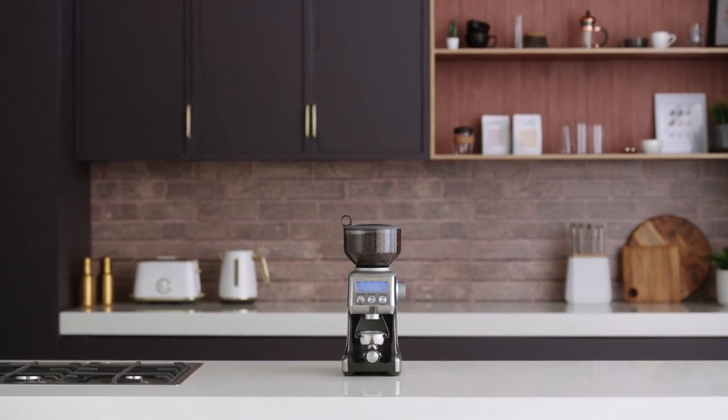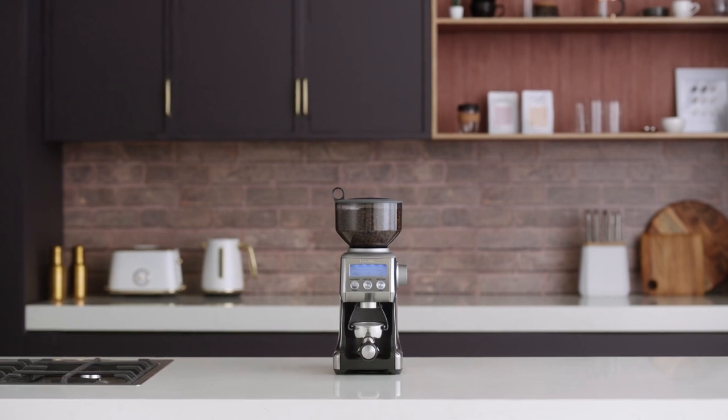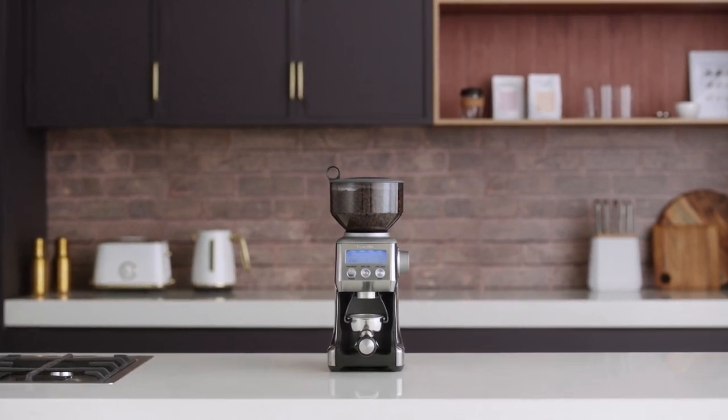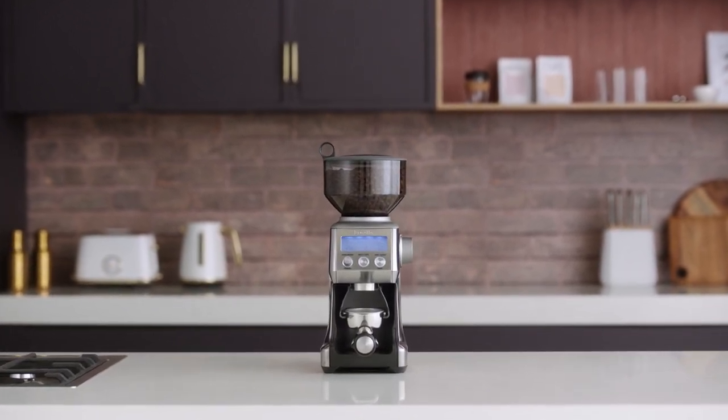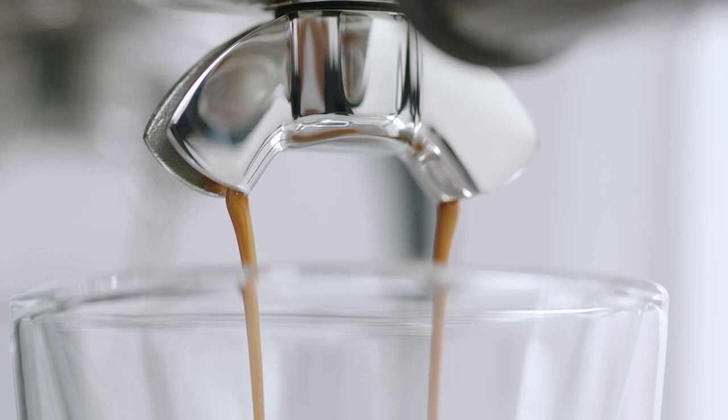Achieving the perfect coffee comes down to two important factors: freshly roasted beans and optimal grind size. Let us show you how each of the grinding functions work on the Smart Grinder Pro. In just five simple steps, we'll show you how to prepare your Breville Smart Grinder Pro to grind beans for espresso coffee.